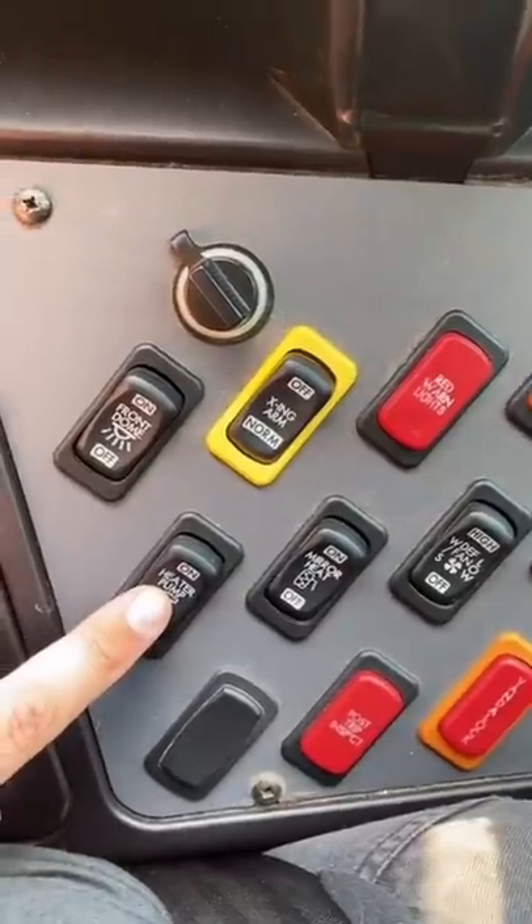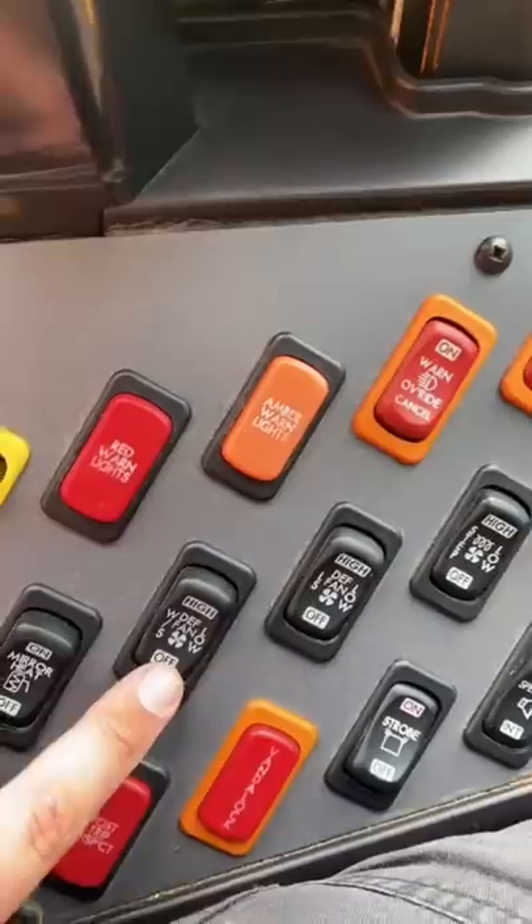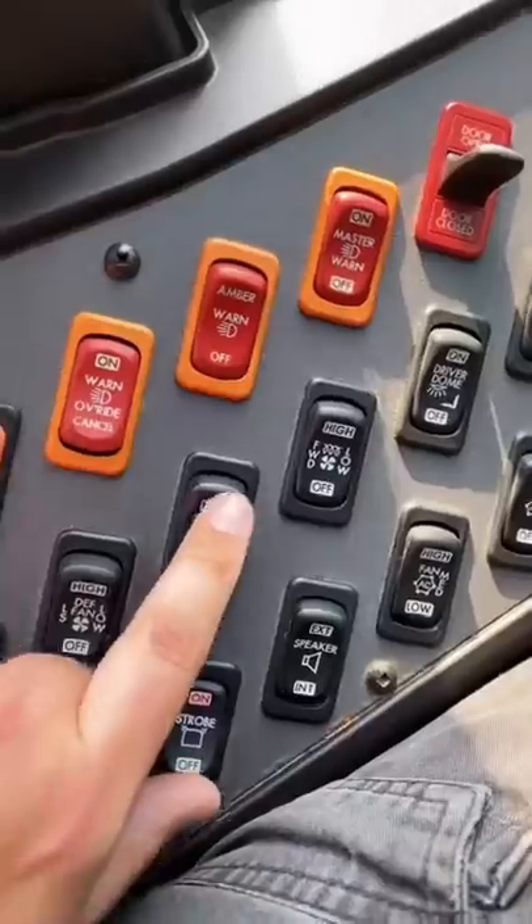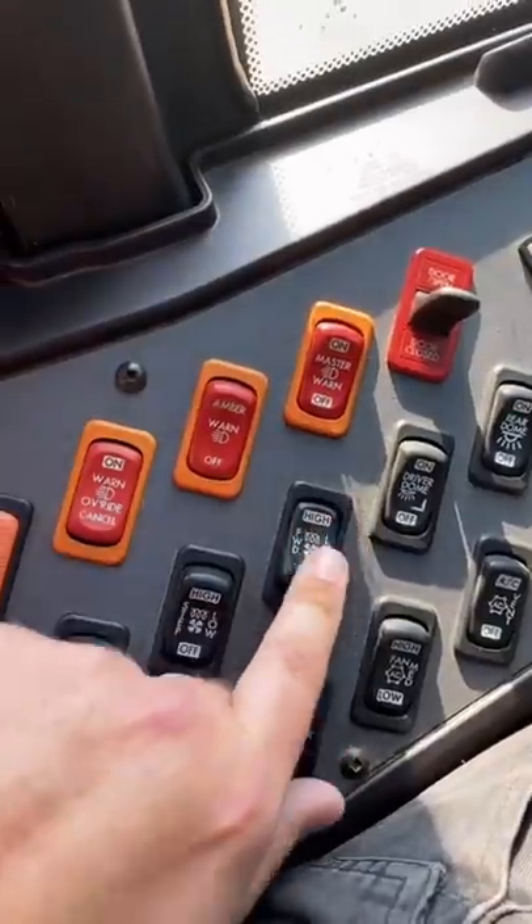This is for the rear heater, this is for the mirror heaters, this is for the fan over here, and this is for the fan back here. Step heater. Rear heater.